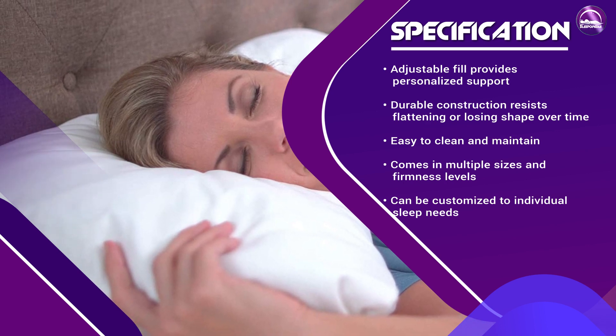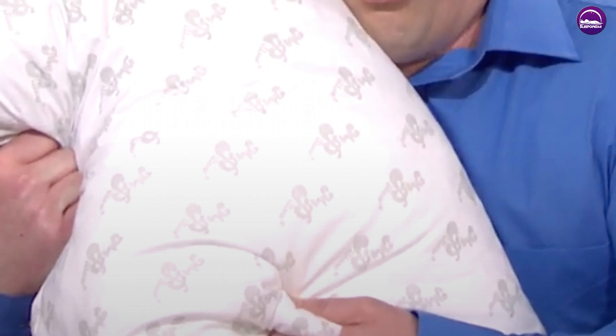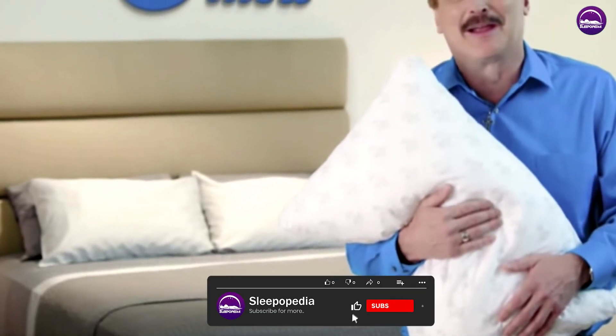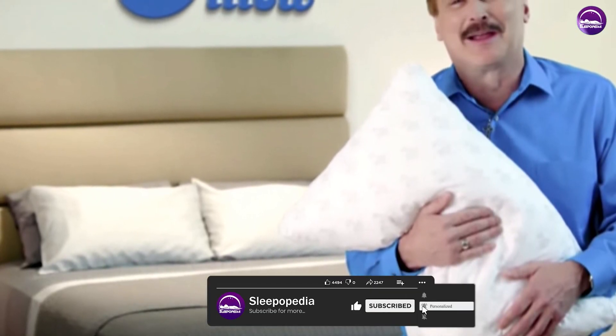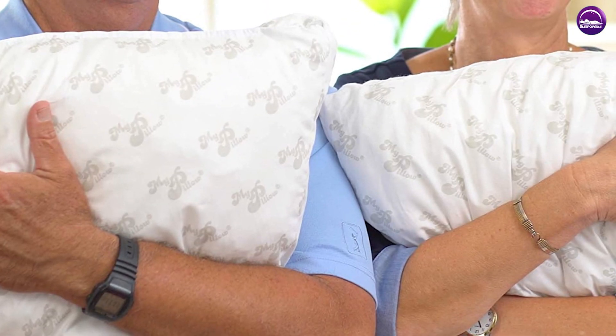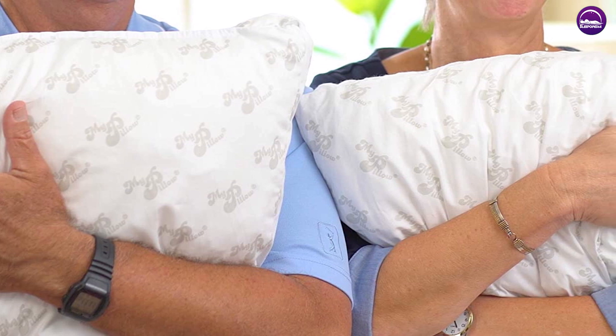Overall, if you're considering purchasing My Pillow, it's important to keep in mind your individual sleep needs and preferences so you can make an informed decision on whether or not this pillow is right for you. Thank you for watching our video on the My Pillow review. We hope you found this information helpful. If you have any questions or comments, please leave them below, and don't forget to like and subscribe for more informative videos like this one.